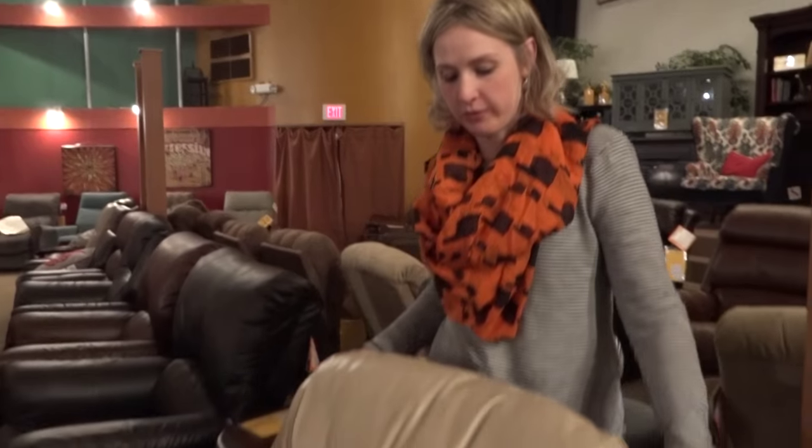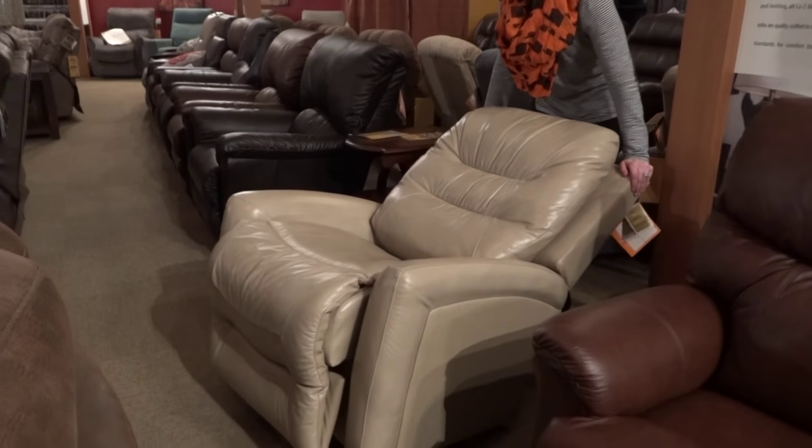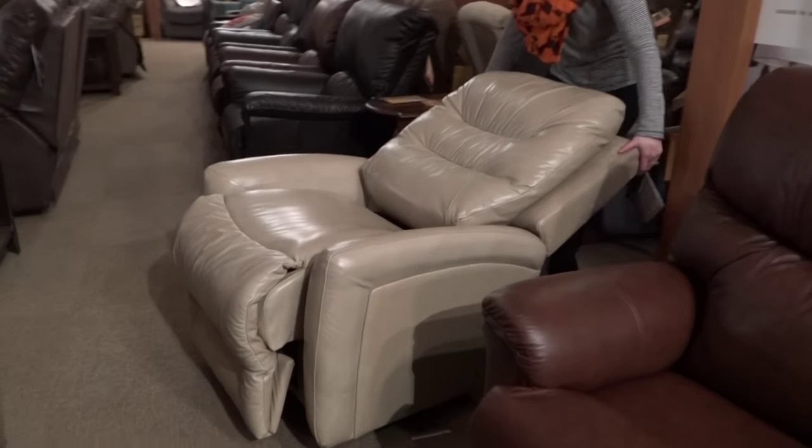Hi, I'm Randy, and in this video we are going to take a look at how to loosen and tighten the back of your La-Z-Boy recliner. With La-Z-Boy, you can recline the back without putting the footrest up.